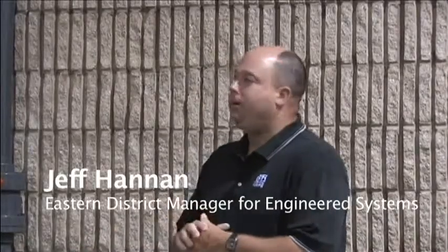Hello, I'm Jeff Hannon, Eastern District Manager for Engineered Systems, and today we're at the Gorman-Rupp facility in Mansfield, Ohio, actually in the Engineered Systems demonstration area, where today we're going to be looking at our priming tower.